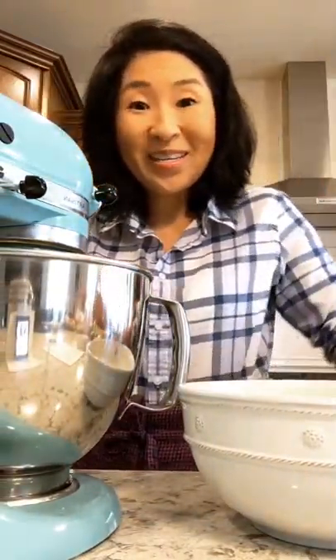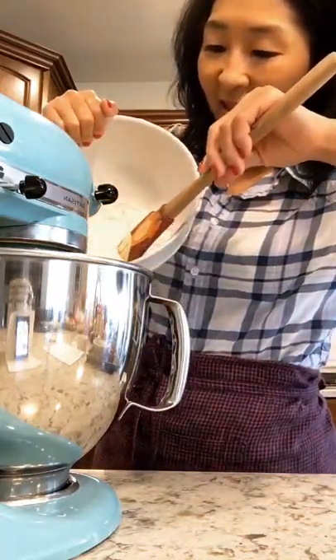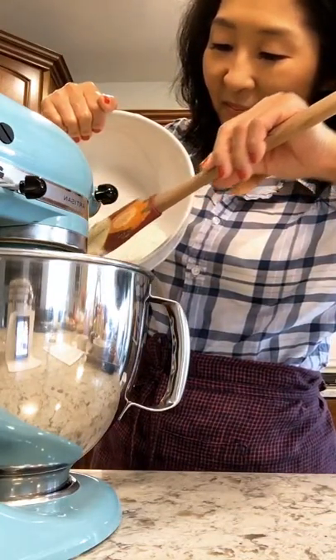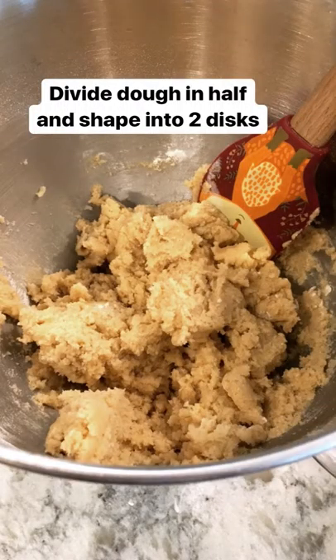So now we're going to slowly add the dry ingredients into the wet with the stand mixer on low. I've divided the cookie dough into two. Now I'm going to shape this into a disc. I'm using wax paper — I'm going to wrap this up and put it in the refrigerator to chill for about an hour.